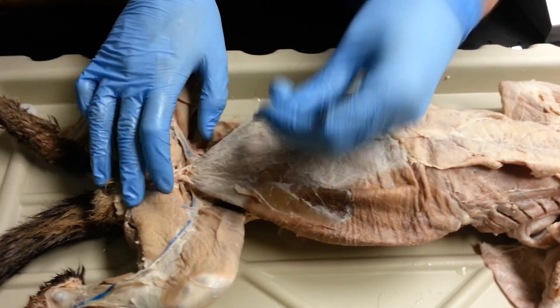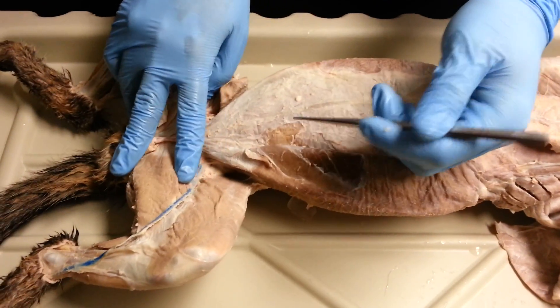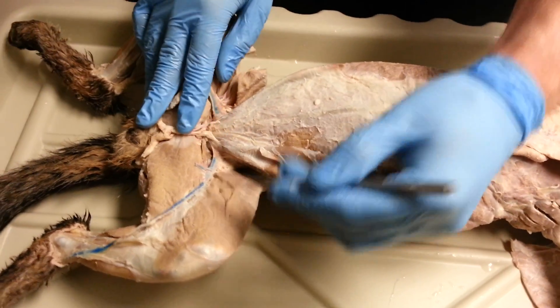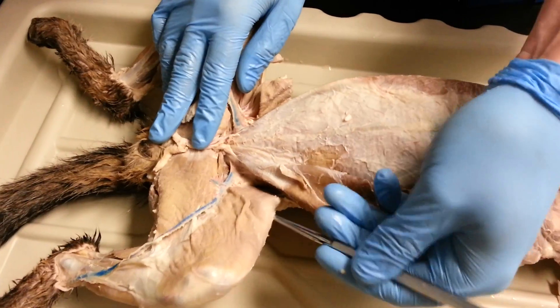We're going to start with the lower body. This is the easy one because there's less in it, so we start with the easy ones. We're going to start with the sartorius, the tailor's muscle, and the gracilis. These are easy, big muscles. They're hard to miss.